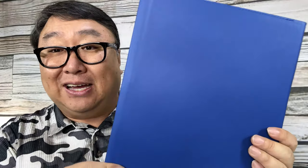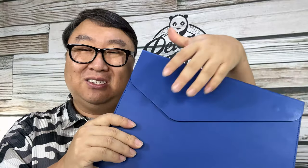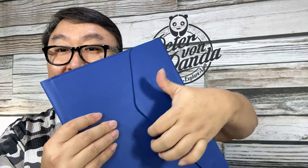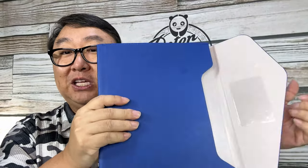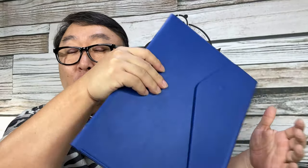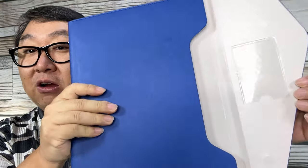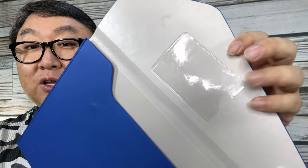It has a nice professional look and you can see it's kind of reinforced, a little bit firm. It is a file folder. What I also like about this — it is magnetic. I don't have any straps, buckles, or velcro. I can open it up like this but it's not going to fall open and drop everything. You can see where the two little magnets are.